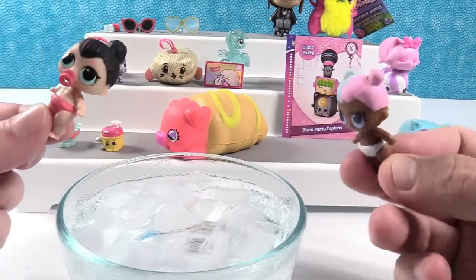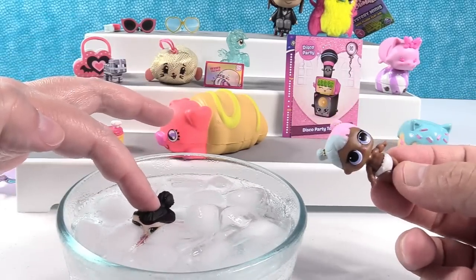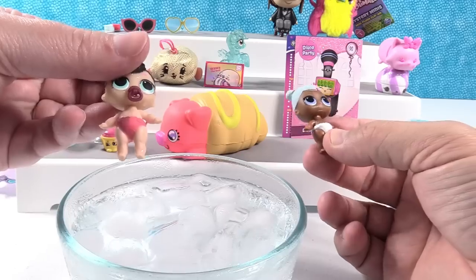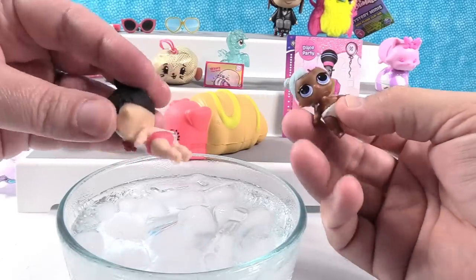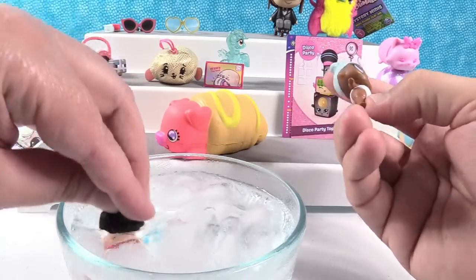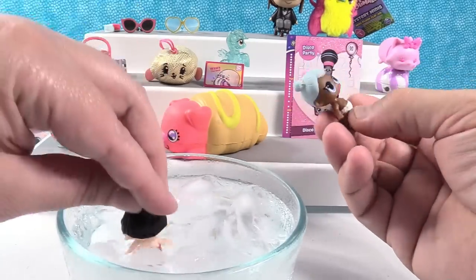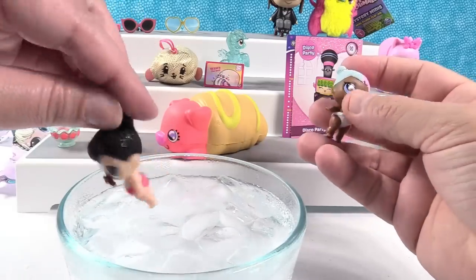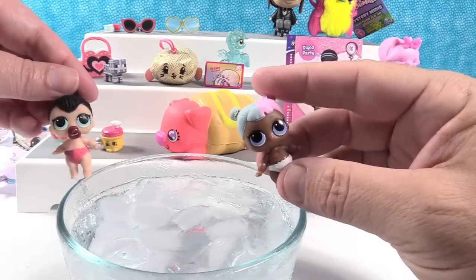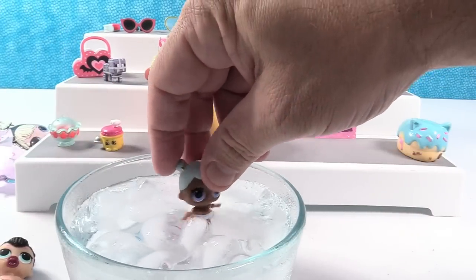I'll take her. You can use the other one. I have Spice. You have Sugar? Yep. She's Little Spice — I'm Little Spice. I'm a Little Sugar. So my girl is going in. Let's see what she does. We're going to hold her under. Let me open her. Her diaper gets a little bit darker, and her pacifier turned to black. And look, she gets a heart — it's like a Harley Quinn heart. That's cute.